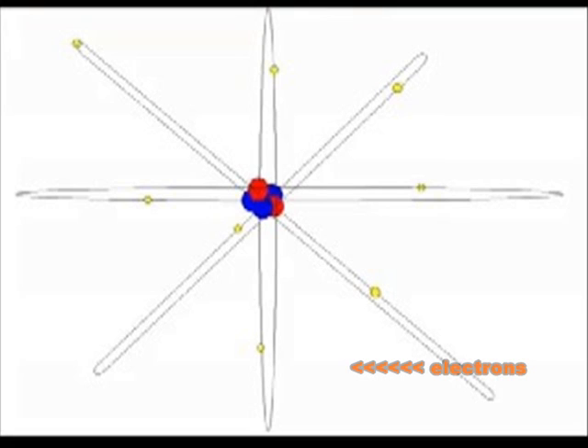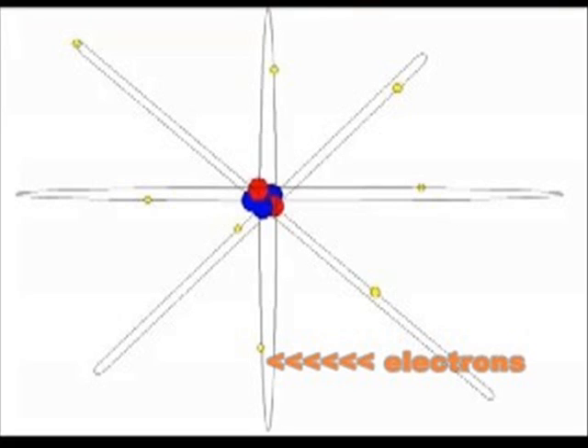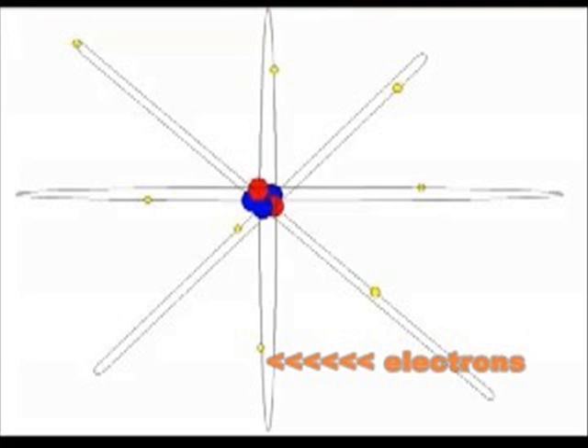The more willing atoms are to give up their electrons, the higher the voltage, and the less likely they are, the lower the voltage. Electric flow happens when the copper wire connects to the positive side of the battery, and electrons jump over to the copper atoms. To stay stable, the copper atoms have to give up their extra electrons onto the next copper atom. The flow of passing electrons makes their way to the filament in the light bulb. This causes the filament to get very hot and start to glow, producing light. The electric flow continues down the wire to the negative side of the battery, where electrons are passed back into the battery.